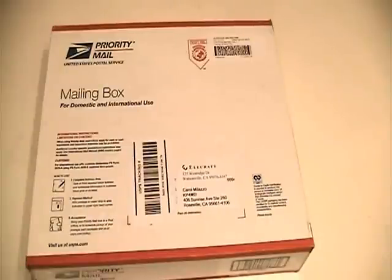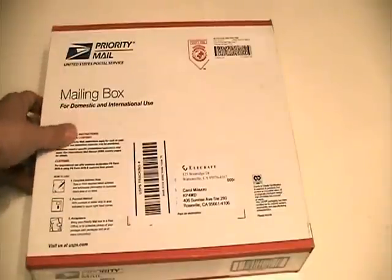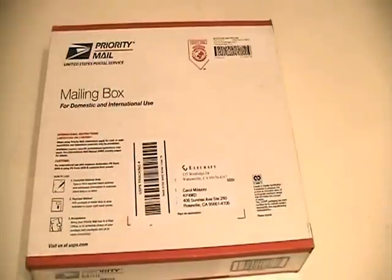Hello, this is Carol, KP4MD, and we are going to unbox an Elecraft XV144 2 meter transverter kit. This just arrived in the mail in a nice priority mailbox.